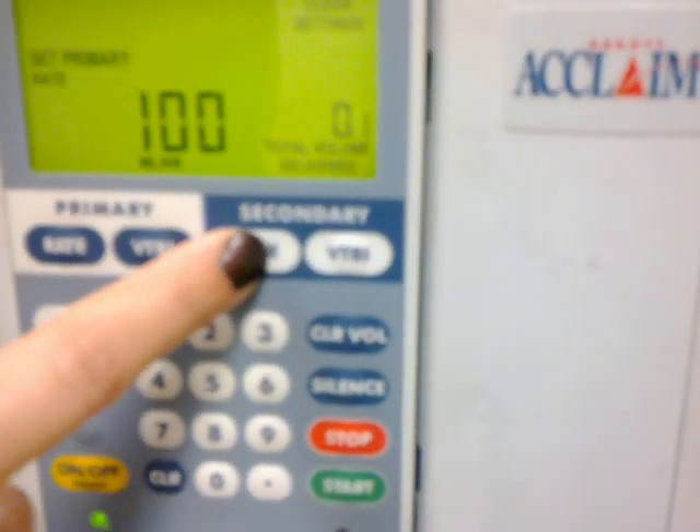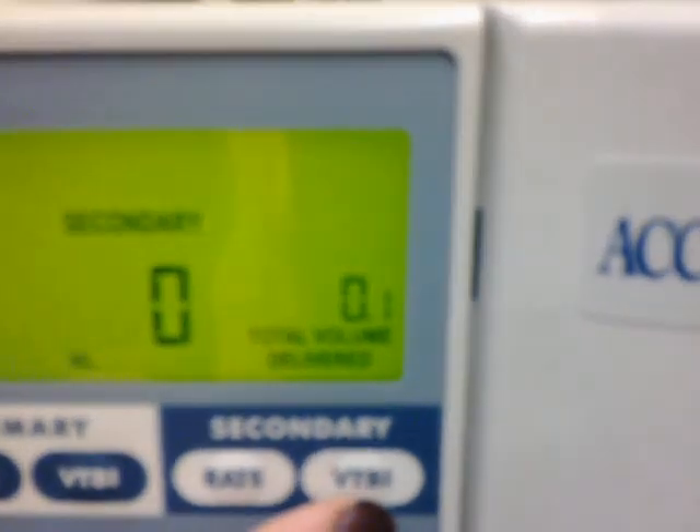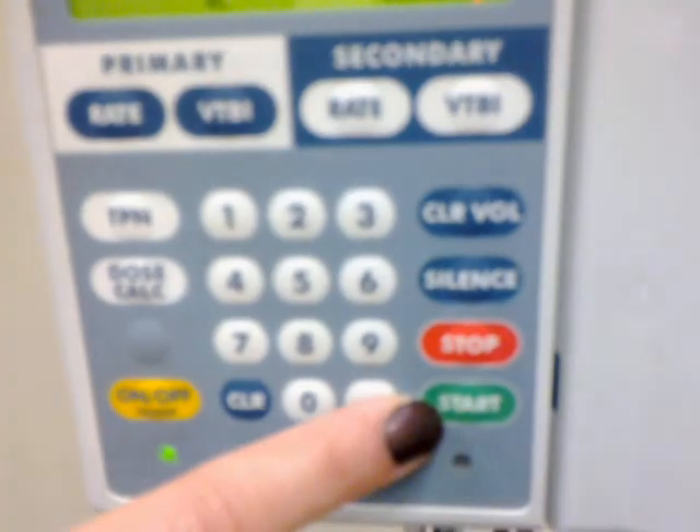Go to arm and then go to rate, because you always have to put the rate in. Punch in the rate whatever it is, and then you always have to put in the VTBI — I don't know what VTBI stands for, John told me, but I think it's volume to be infused. After that, you press start and that should be it.